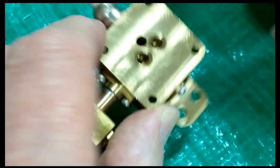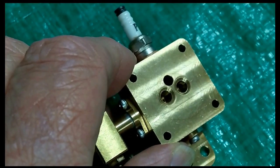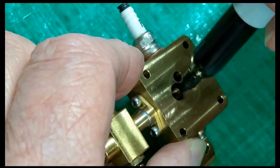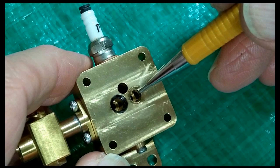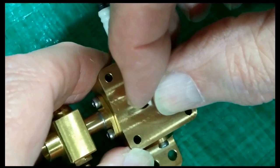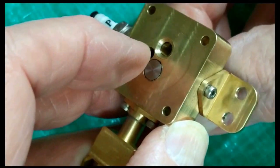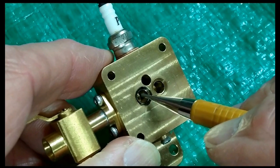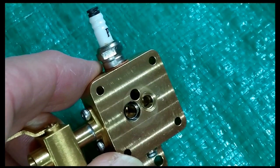These valve seats appear to have been pressed in, and I say that by virtue of how they protrude on the other side. So I'm going to take a sharpie and blacken that seat. It appears to me that the valve only seats on this small lip down here. So I take that valve, stick it in there, put a fingernail on it, and spin it from this side. Take it out.